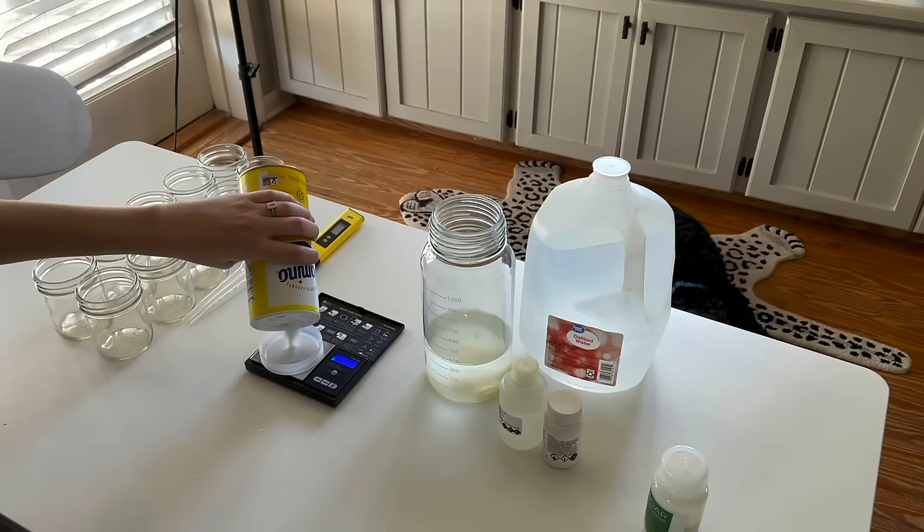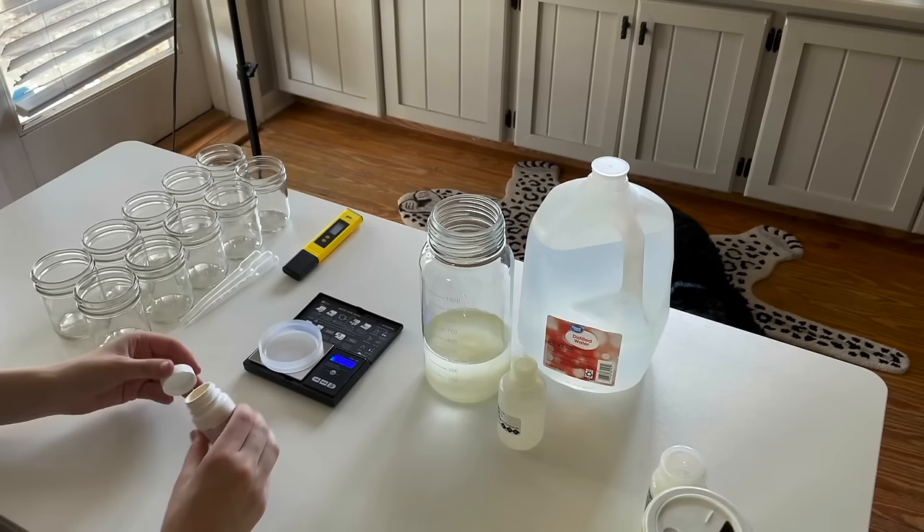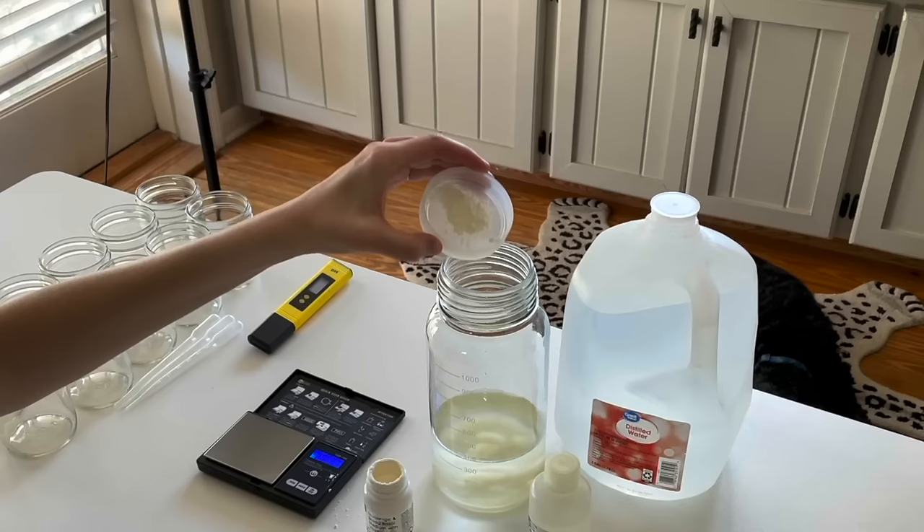I also add 15 grams of sugar and 2.27 grams of Murashige and Skoog, which is sold as a powder. A lot of times the protocol won't give you the exact grams of MS to add, so in that case just refer to what is printed on the bottle.